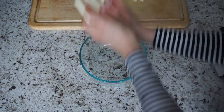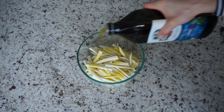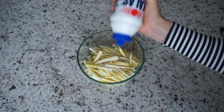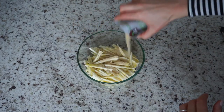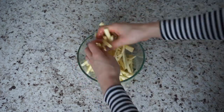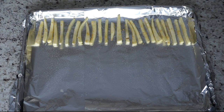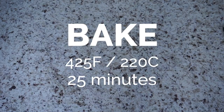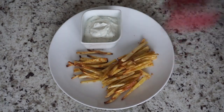Once you have your fries, add them into a large mixing bowl and then add two tablespoons of extra virgin olive oil. Then to that you want to add salt and pepper to taste and about one tablespoon of garlic powder. Mix everything together and then lay it out on a baking sheet sprayed with non-stick cooking spray. Bake at 420 degrees Fahrenheit or 220 degrees Celsius for 25 minutes.